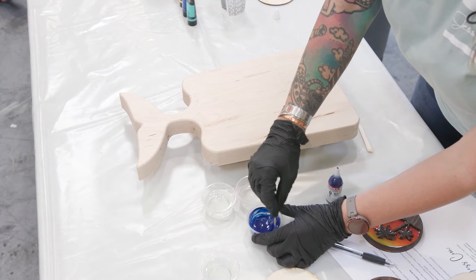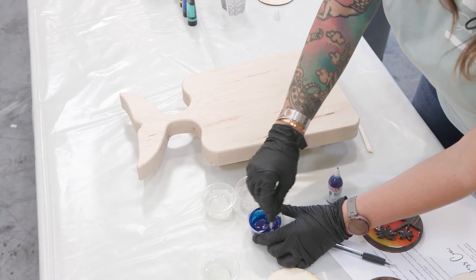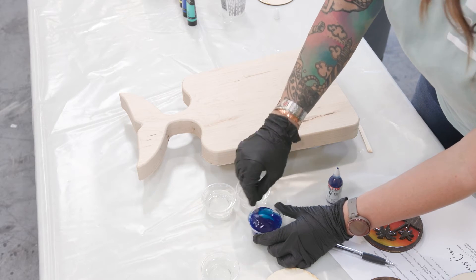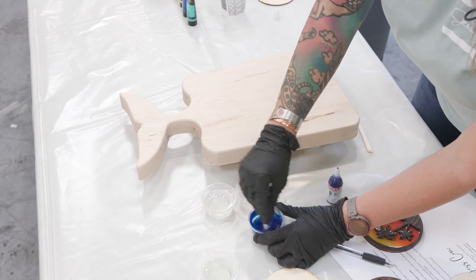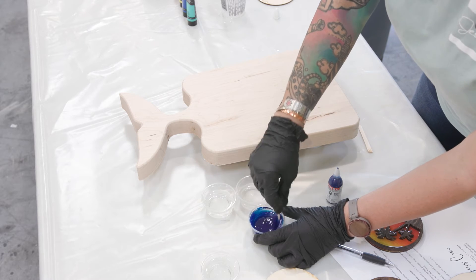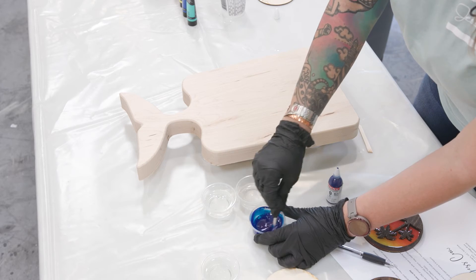Now all of a sudden you are having to scramble to mix another batch. What happens is maybe you mix that batch only for three minutes when it's supposed to be five minutes, and you dump it in there and now you have a half-cured table. That's even better when you come back to that.